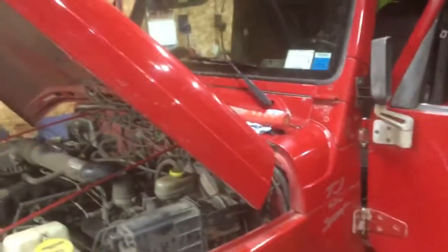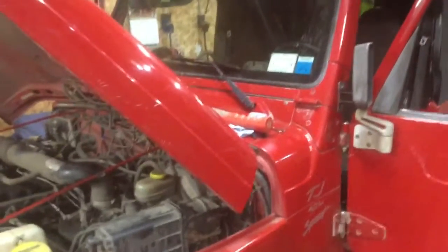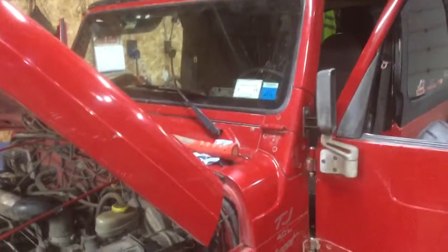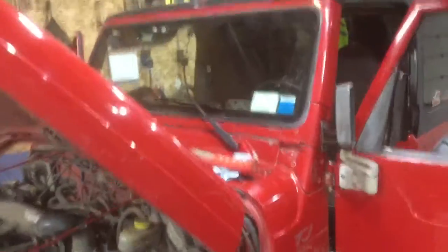Now the hard part comes — I'll put it all back together after I chase down why I don't have signal lights. Jeep runs off its own key again and I've eliminated whatever that system was. It's not lit anymore and I will take it out now.